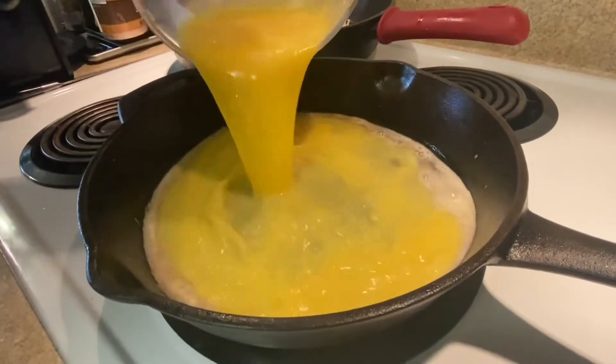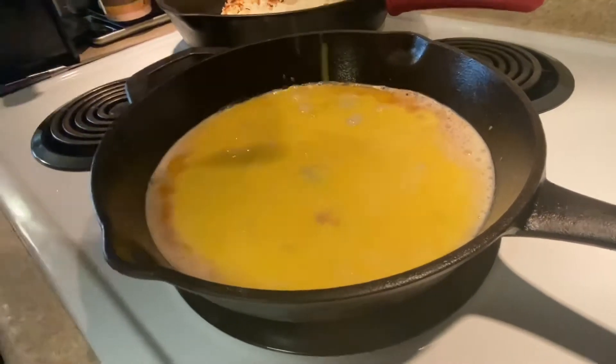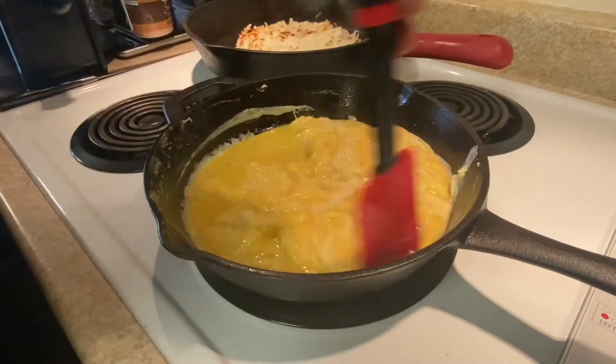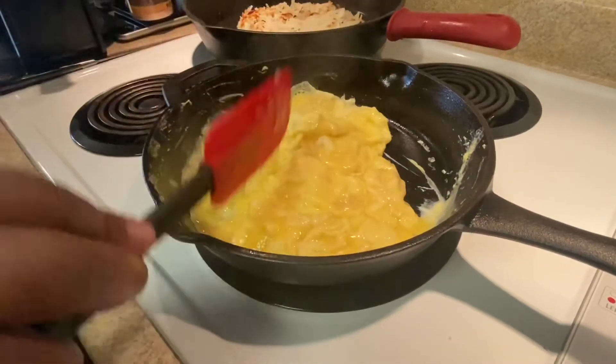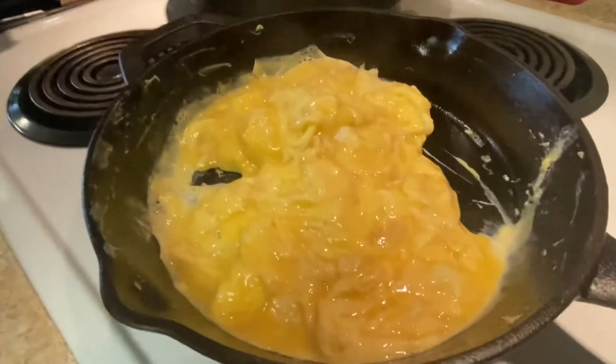So now I'm going to add the eggs. I added my eggs. I'm not going to stir too much, but you don't want them to stick and burn to the pan.